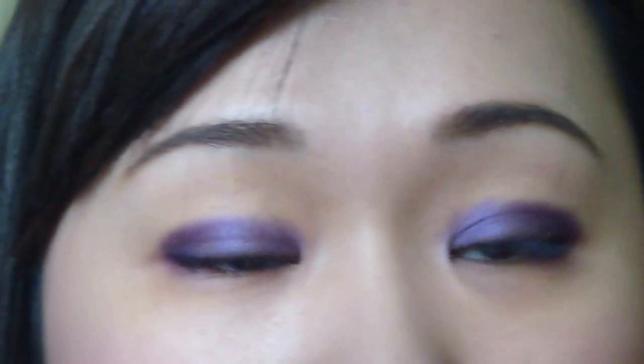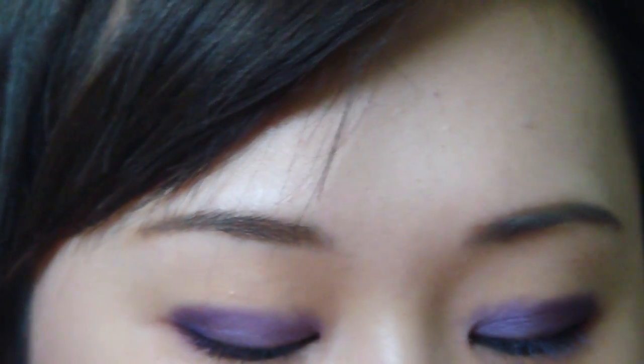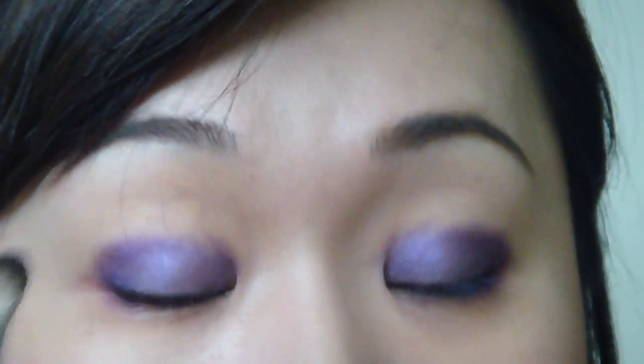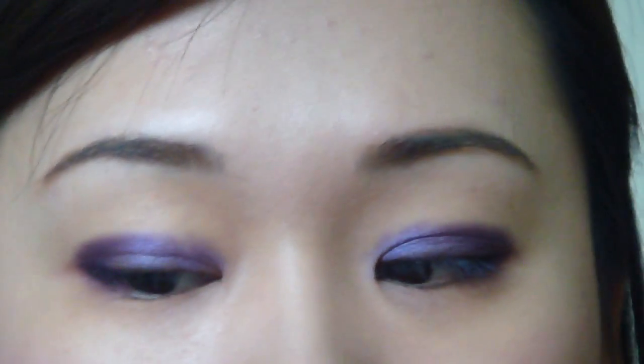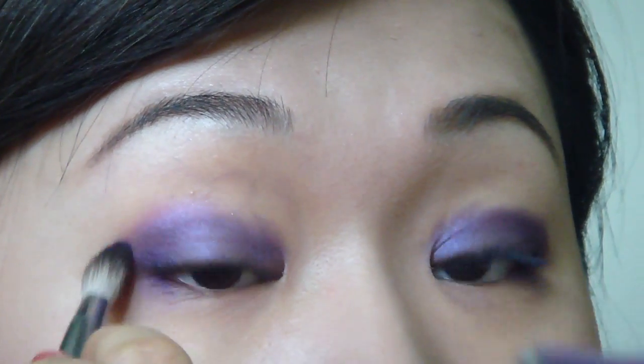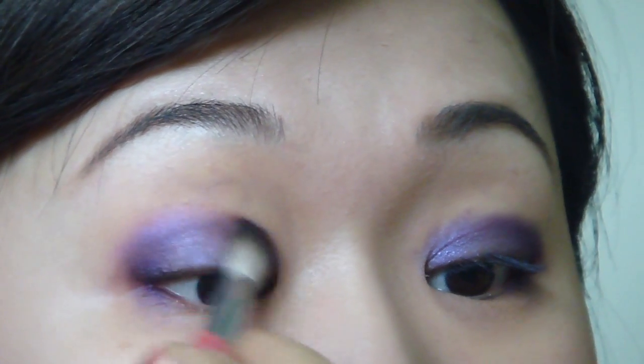Now we're going to use a fluffy blending brush and dip into this color — Fishnet. It's a really pretty purplish pink, and we're going to put it over the purple, especially focusing on the outer corner.